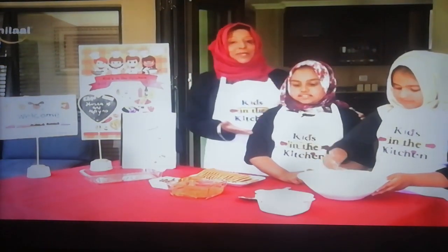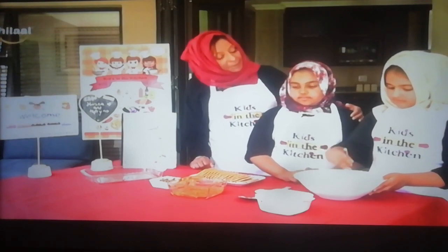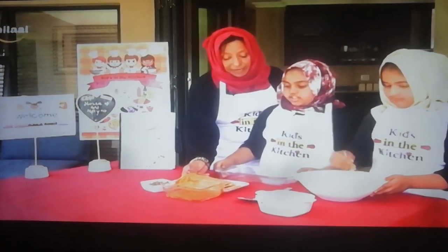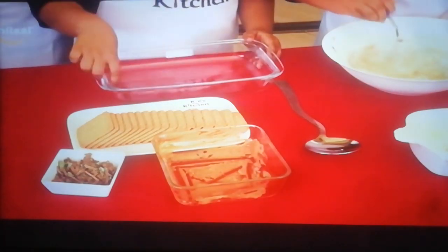Good job. Blending well. Very good, Elena. So while Elena is blending that in, what is our next step? Our next step, we have to take a rectangular or a square dish and add six — three on each side.